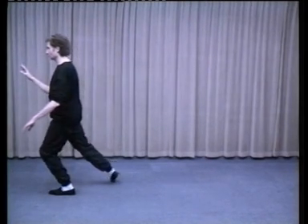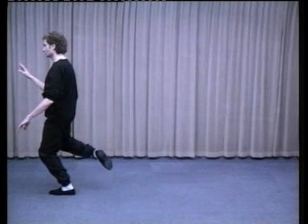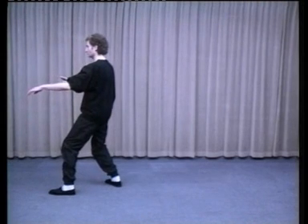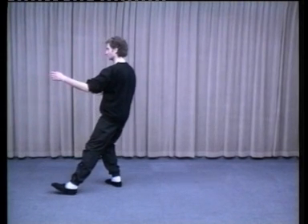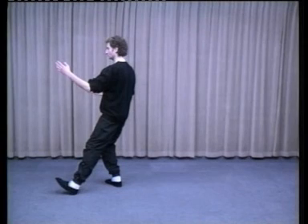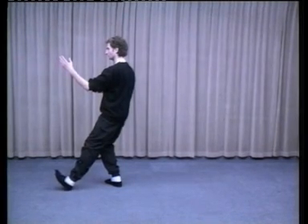Shift all your weight into the left foot. Right foot comes off the ground — step back onto it, ball down first. Transfer weight into the right foot. As the right hand comes down, the left comes up into playing guitar. Right palm facing the left elbow. With the left toes off the ground, the left heel comes into line with the right heel as you bring the arms closer to each other.